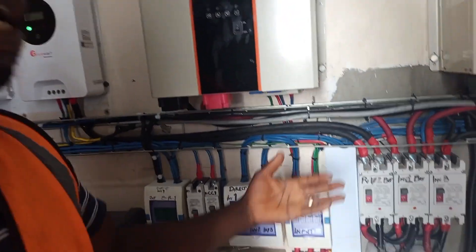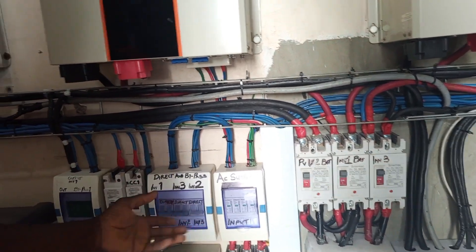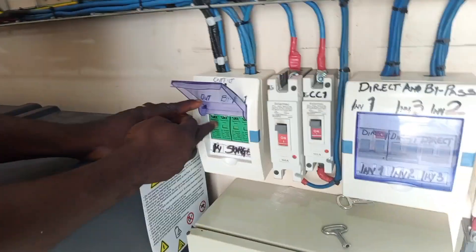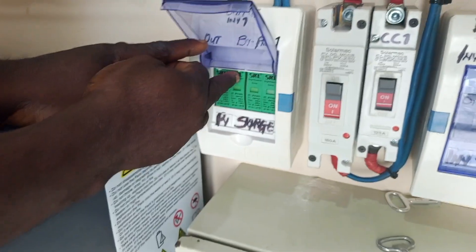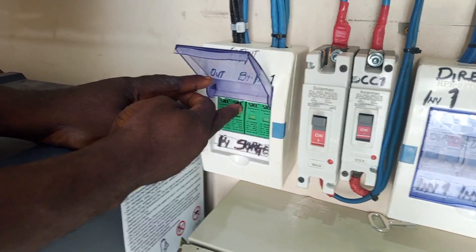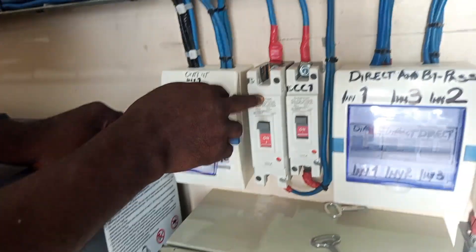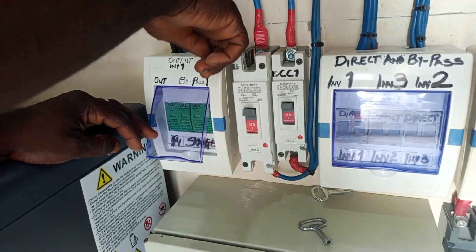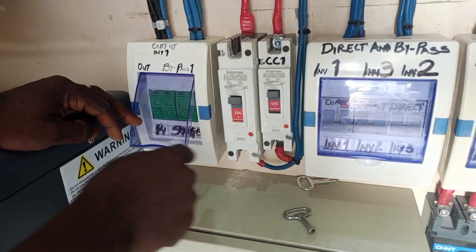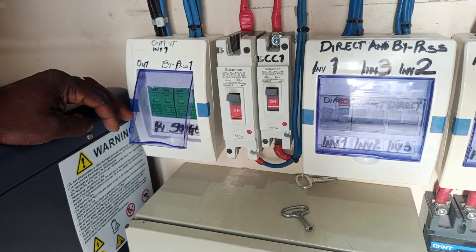This is our PV — I have explained this in our previous video. For those who asked about the PV: this is the surge protection. We have the positive and we have the negative. This is the PV breaker — it is connected to the positive and the negative of the PV. Then you take it to the general earth of the building.